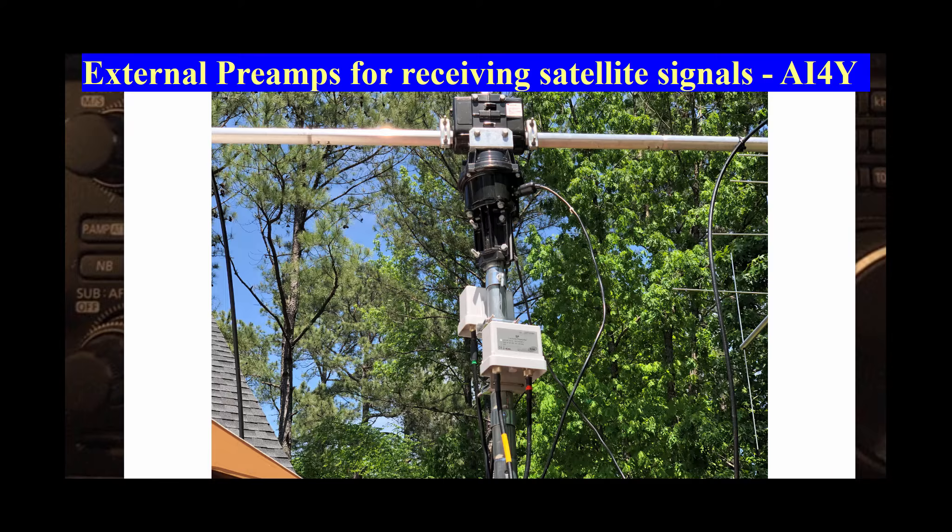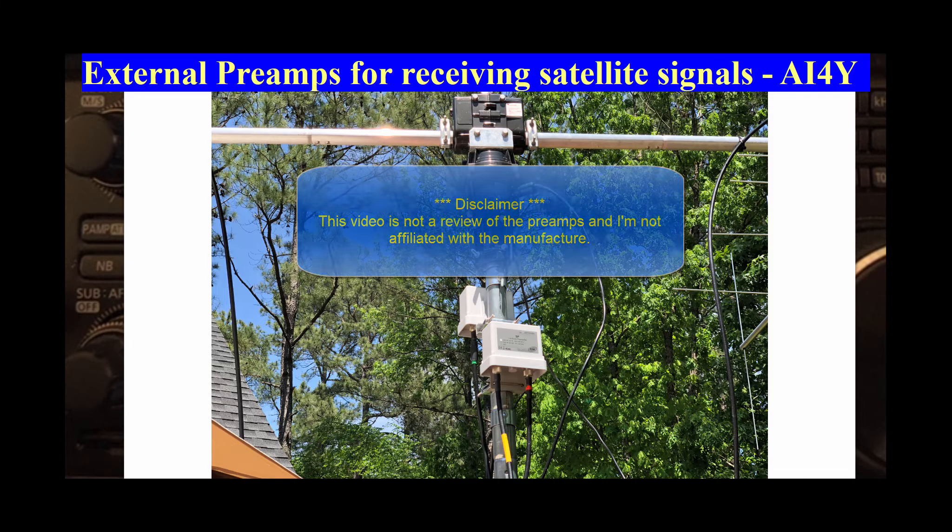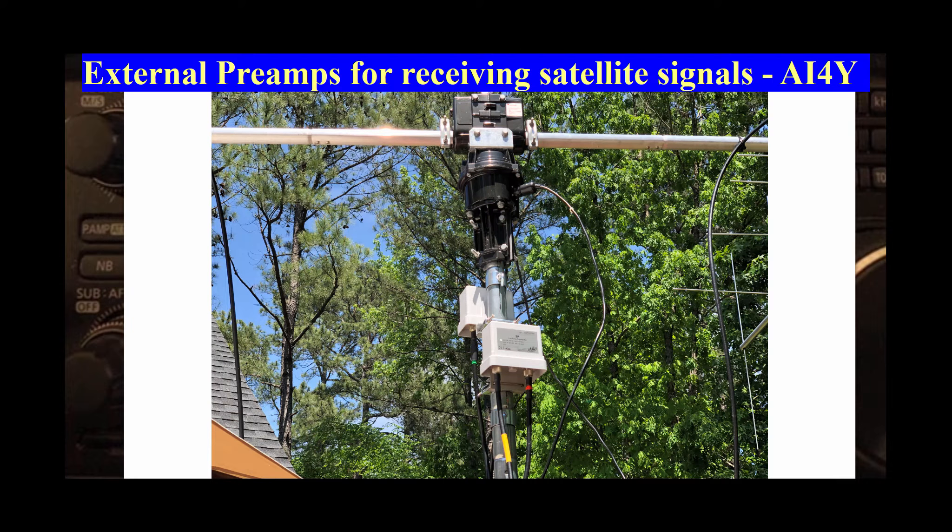The preamps I decided to use are the SSB-SP200 and the SSB-SP70. I'll include that detail in the video comments. This video was not meant to be a review of the preamps and I'm not affiliated with the manufacturer. I picked these preamps based on Googling reviews and reading comments from other satellite operators.